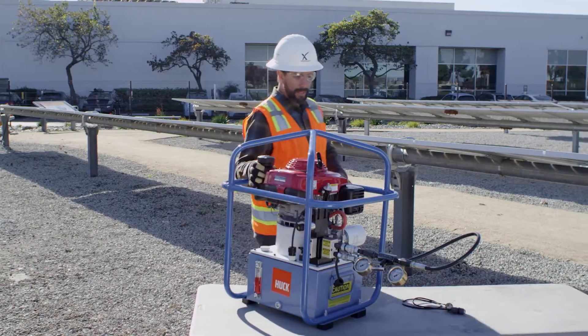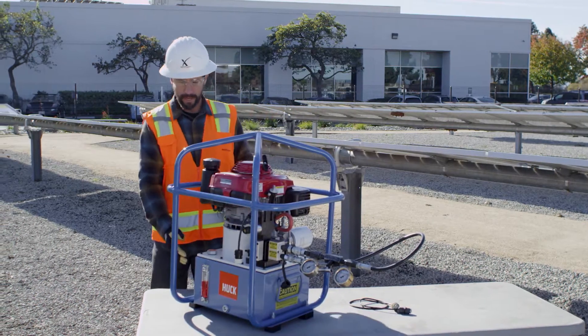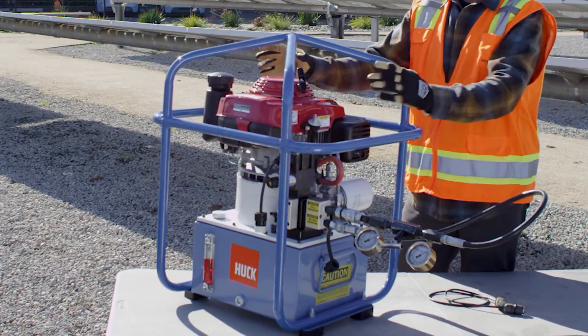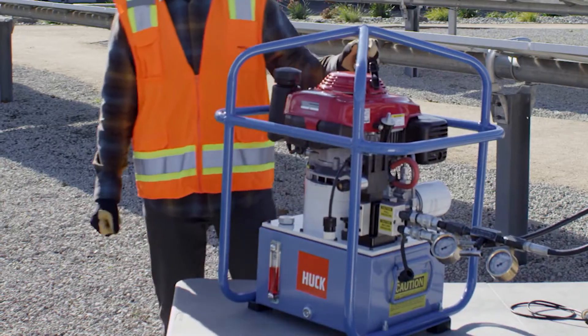While you're doing that, it's a good idea to just walk around the rig, look at it, and do a visual inspection to make sure you don't have any leaks or any damage that might have occurred to the tool. This equipment also gets quite dirty in the field, and you might want to check it for excessive dirt that might affect its function.